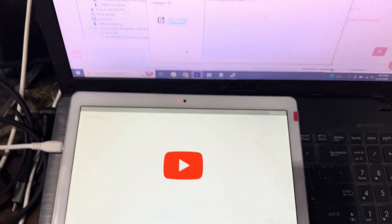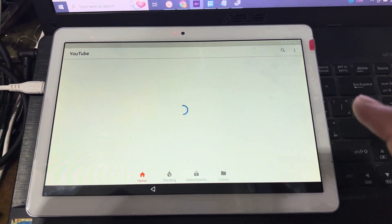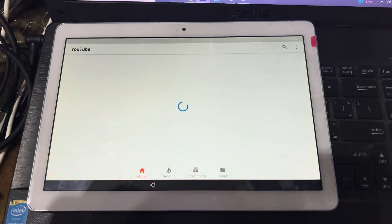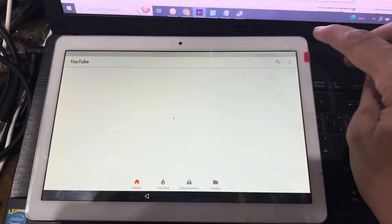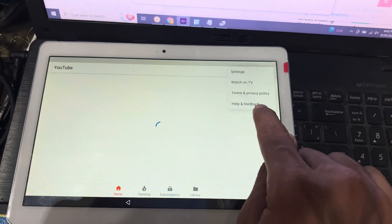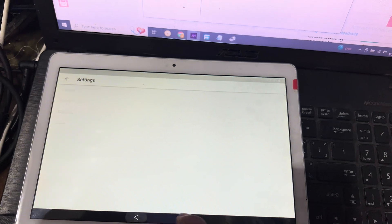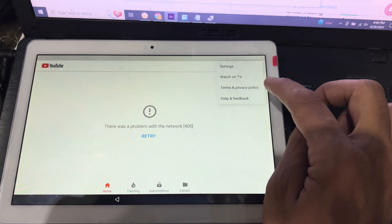If you have any problem in YouTube — an update problem — you can reset your phone and then check. I will disconnect my phone from the PC. I will use the 3-dot option. You can see here — help and feedback. I will first check the settings and go to About. It is not what I need, so I will go back, press the 3-dot option, and press help and feedback.